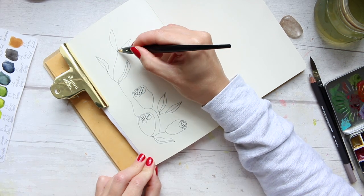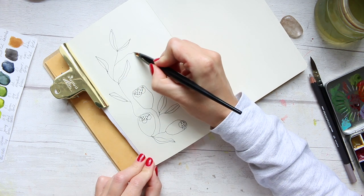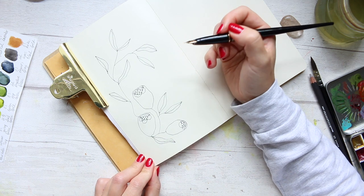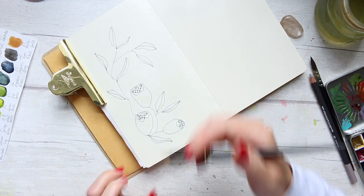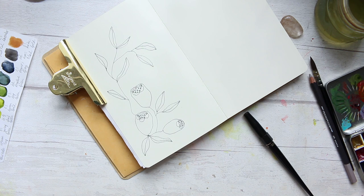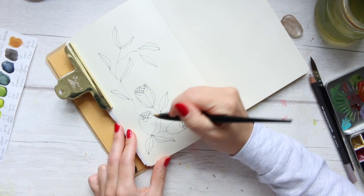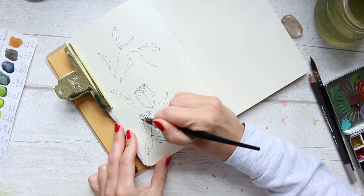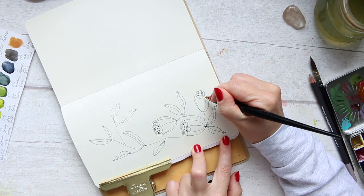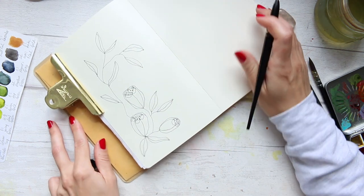I'm continuing with the leaves, creating a taller vine and a few leaves with loads of space in between, filling the page. I also wanted this illustration to fill the page more than the previous ones. Although it's off-centered, I wanted to make it larger — more about the illustration itself. Previously the idea was you could do some journaling in the negative space, but now I wanted it to be all about the illustration.